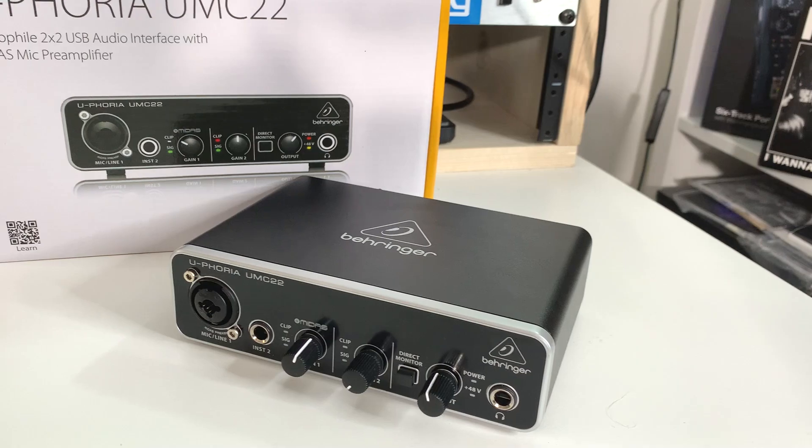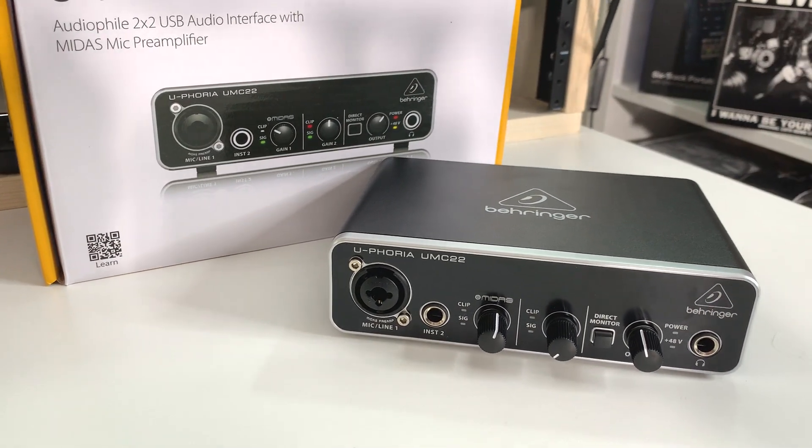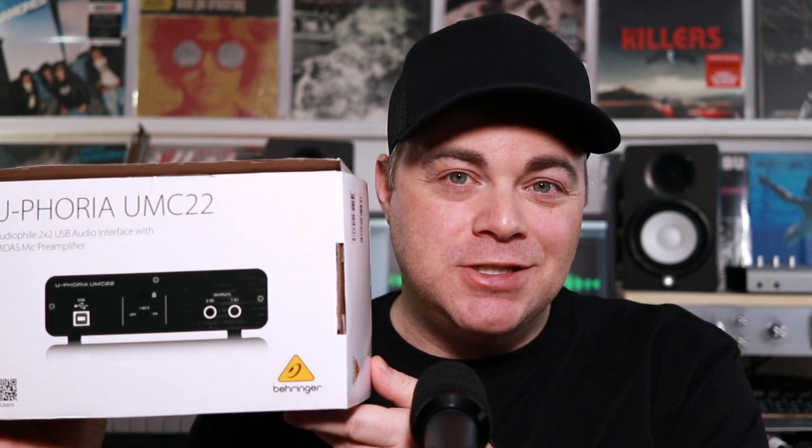The Behringer UMC22 has been one of the better budget-priced audio interfaces for the last several years. Recently there have been some other audio interfaces in the same price point with the same features that have been released, and I'll get more into those comparisons later, but is the Behringer UMC22 still worth getting in 2021? Let's find out.